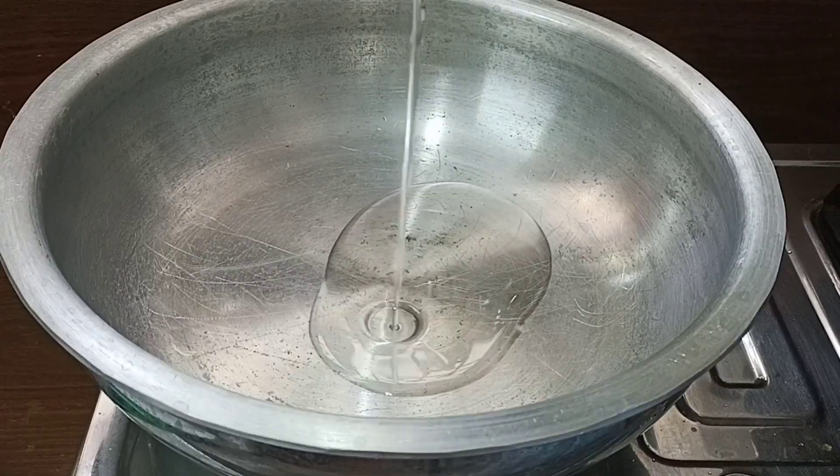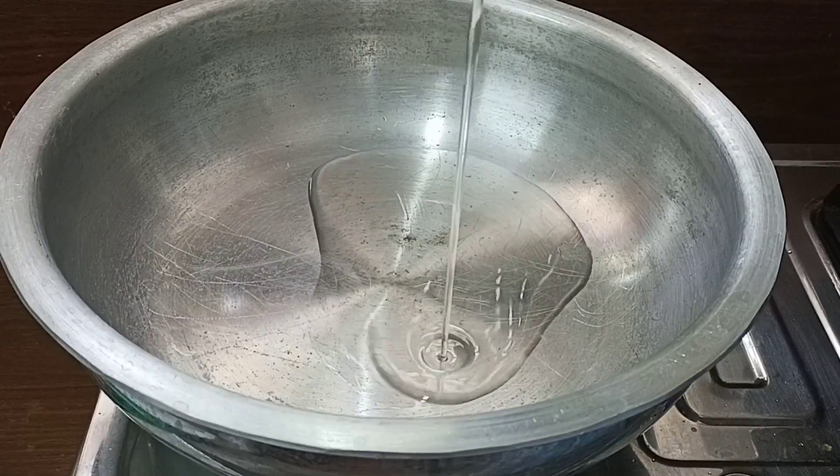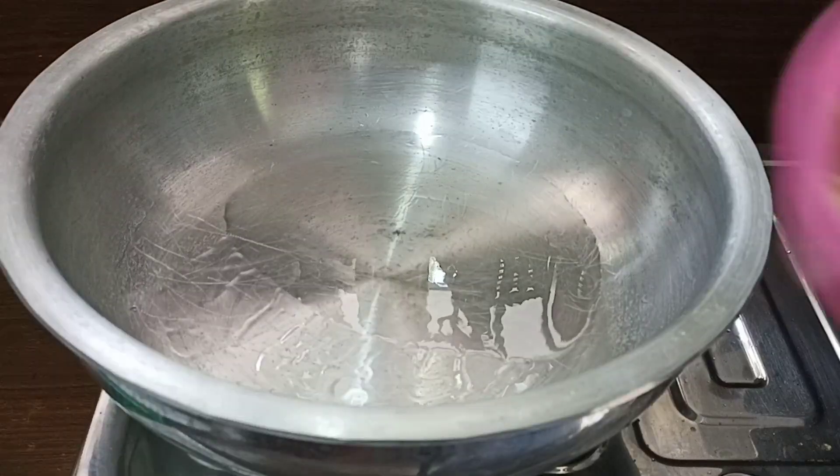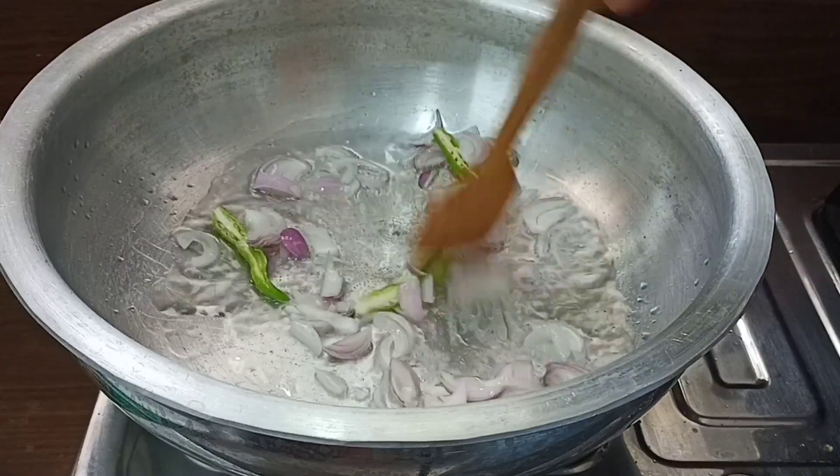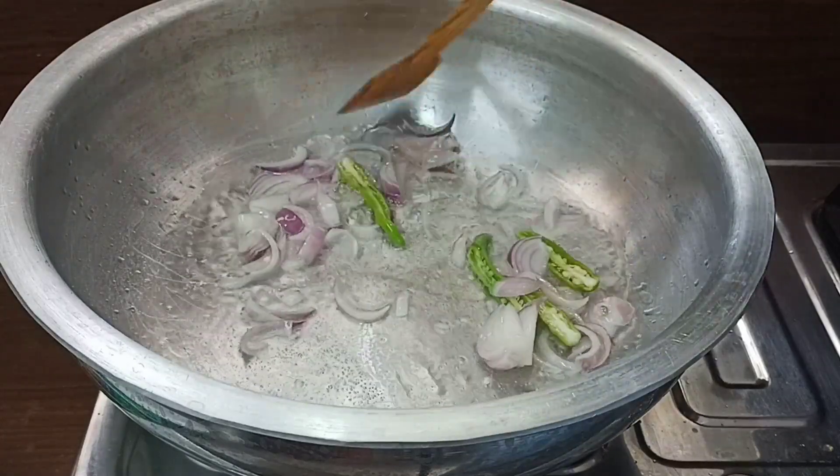Put the stove on. Add 2 tablespoons of oil. Add a medium size onion.